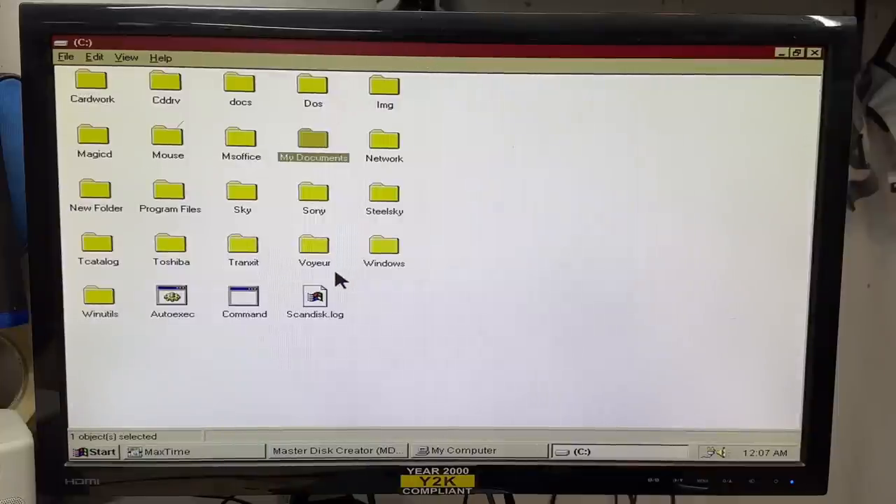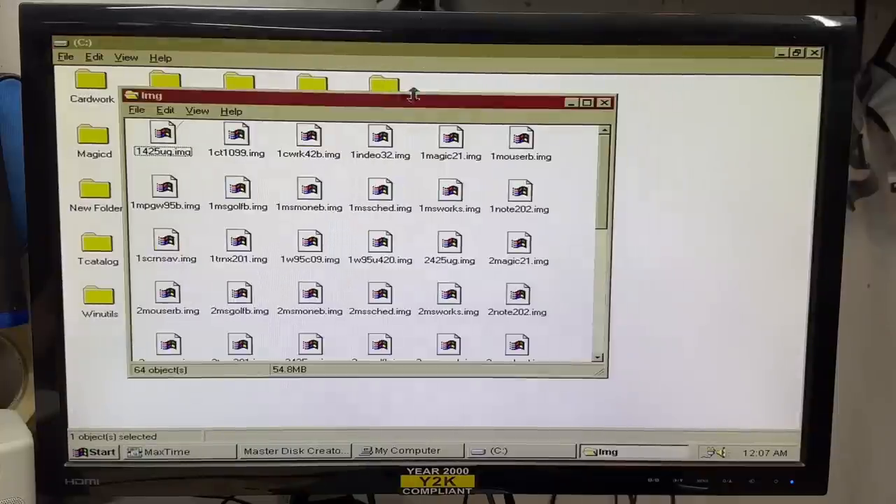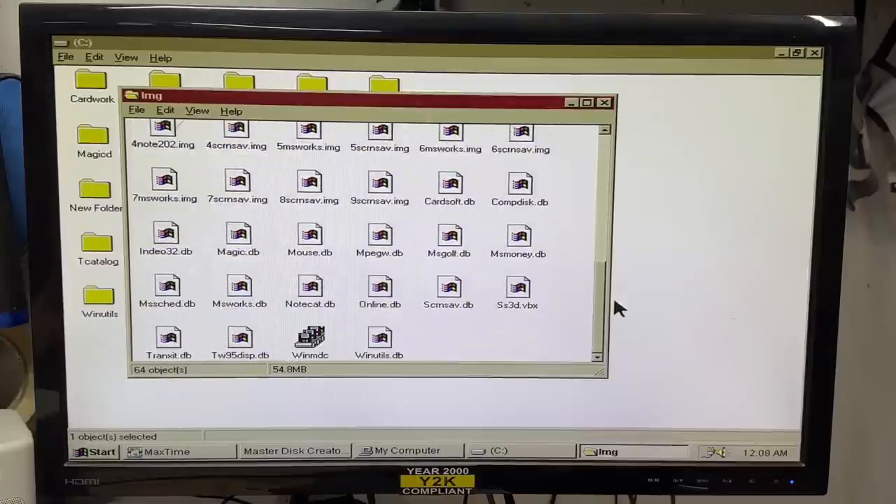What is 'voyeur'? You know what, I don't even want to know. What's an IMG? Oh, this must be the disk images for that restore utility — and yes it sure is. Maybe I won't have to transplant that hard drive. Sure hope these are in just regular old disk format. Looks like they are, if the size is any indicator.